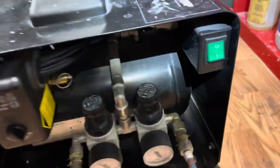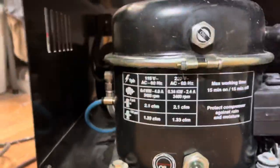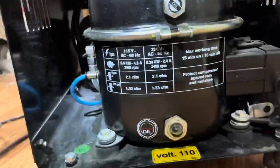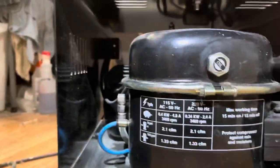The other maintenance task is the oil, back here on the compressor. You can see it says 'oil' with a fill line — it should be halfway. This needs to be filled right now, but after four years of use I've only topped it off maybe three times. I probably wouldn't have even had to do that because it runs just fine at this level — barely under the line.